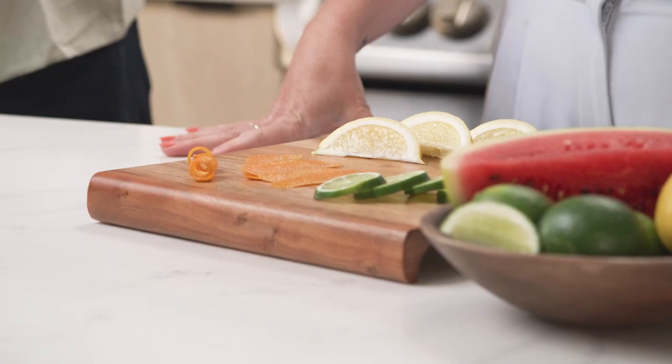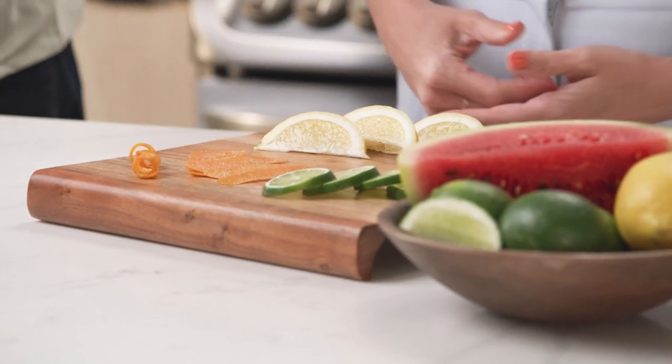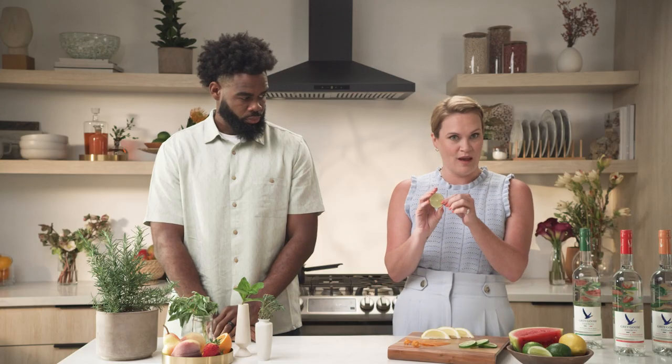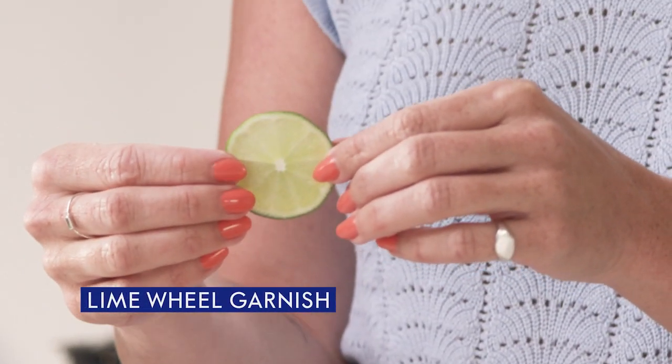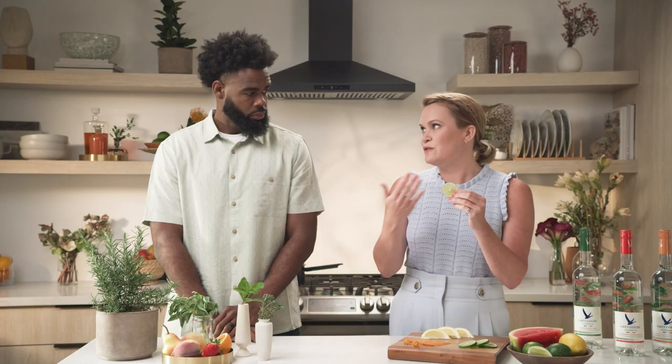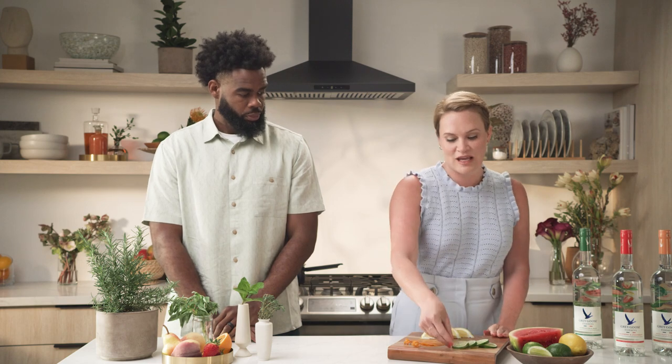I'm going to talk about a whole genre of garnishes that I think are a little misunderstood and often questioned — the citrus category. Let's start with citrus wheels. We have a lime wheel here. You'll often see these on the rim of a glass or maybe floating in the top of a cocktail. They're beautiful for visual appeal and great for aromatics. You're not going to get a ton of flavor out of them, but it's a solid option in the citrus garnish game.